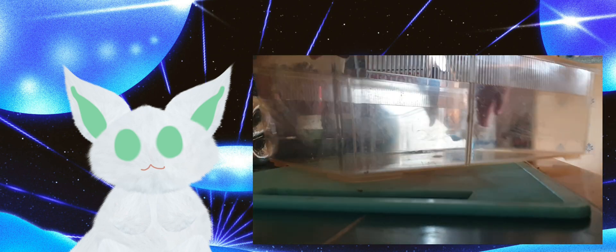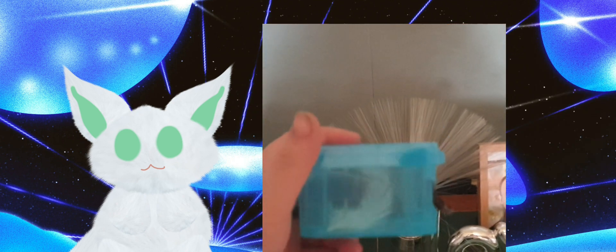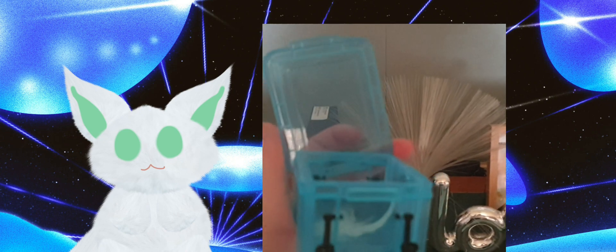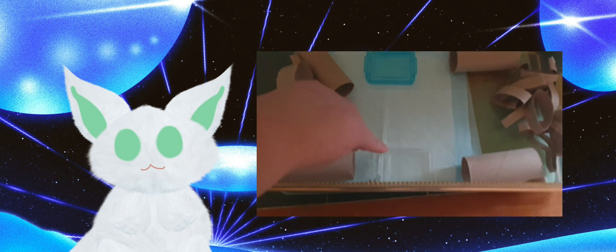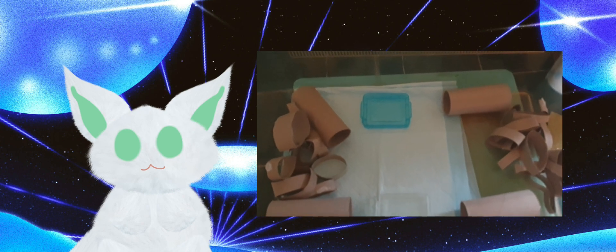Here's me cleaning out my cricket's enclosure to stop any bacteria from harming it. I recommend buying these little containers for lids to use as food bowls and water bowls. Please make sure to have puppy mats and lots of areas where they can hide and be safe. These are the containers — I'm going to put one for food and one for water. I'll explain what type of food you can give locust crickets.